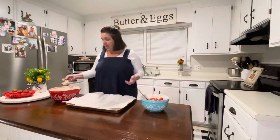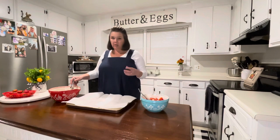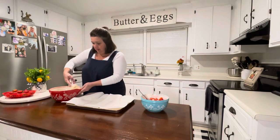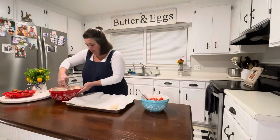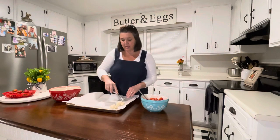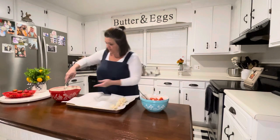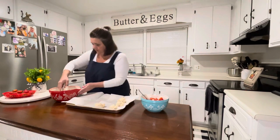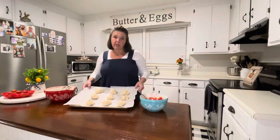We've mixed the dough and I'm going to use a small scoop. You can make the shortcakes as big as you want — the recipe calls for about six tablespoons, so a good-size biscuit. I'm just going to scoop them smallish. I lined my cookie sheet with parchment paper and will just scoop them out. They don't really have to be pretty because we're going to put the pretty strawberries on top.